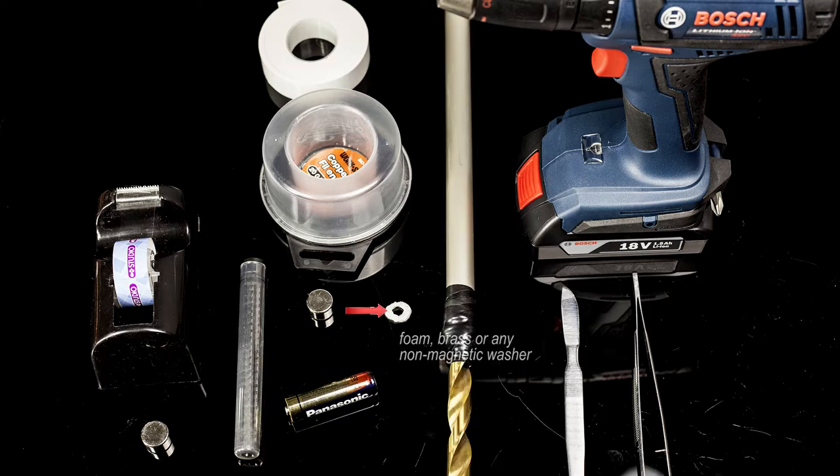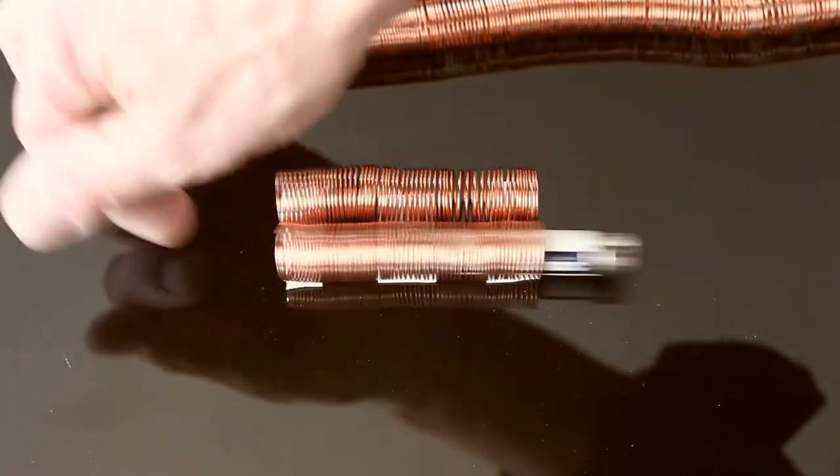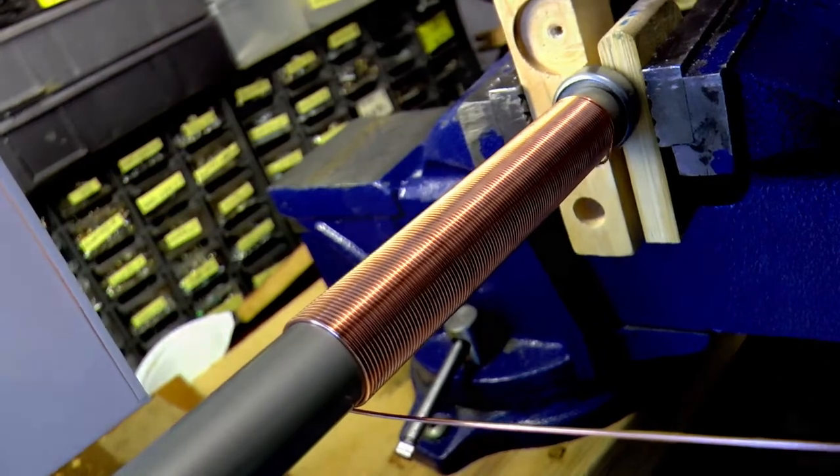We need the washer to surround the bump on the plus side of the battery, to level the surface and to keep the magnets from sliding away. We also have to make sure that the diameter of the coil is wide enough to allow the magnets and the battery to slide through.